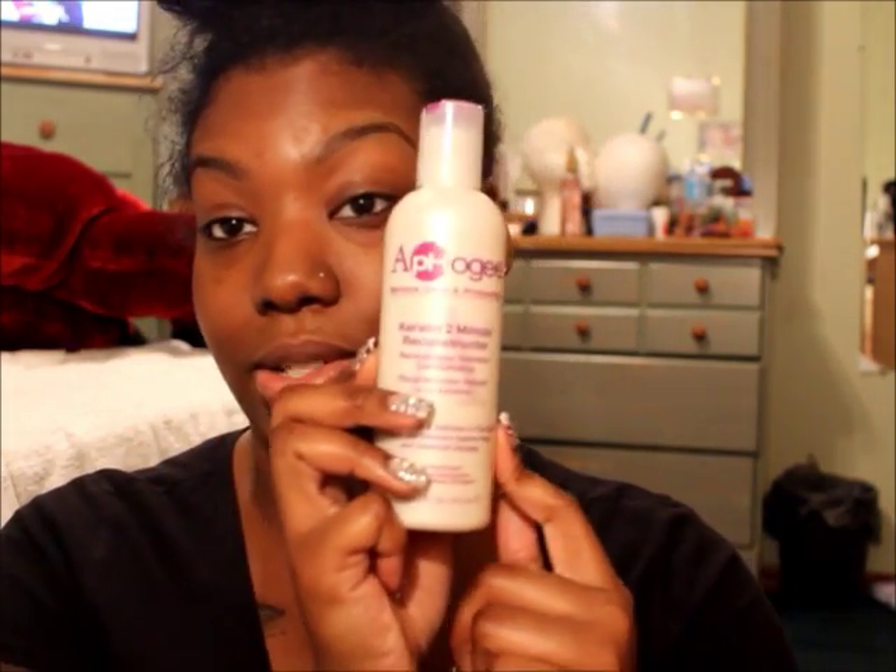I still use the Two-Minute Reconstructor and I use it maybe every five washes because I feel like it gives me the strength I need back in my hair. I know it says for relaxed or chemical-damaged hair, but I still use it because I feel like my hair still needs a little help once in a while. I swear by it — I think it keeps my hair strength intact and I don't have as much breakage as I did when I stopped using it for a while. I love it, and I have natural hair.